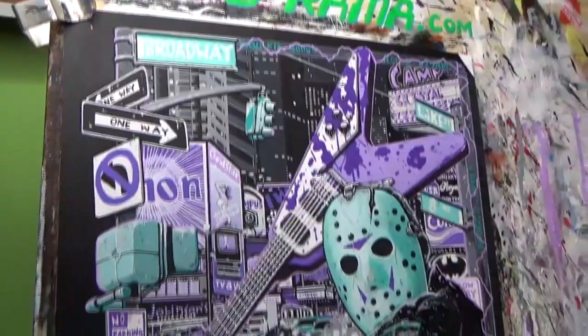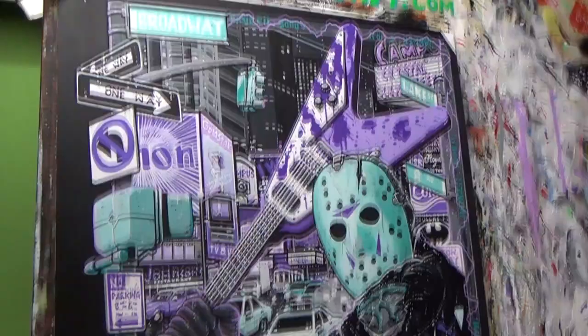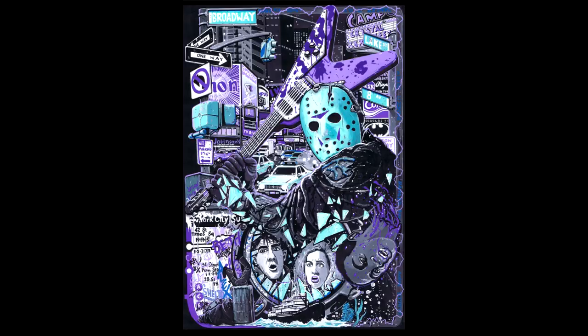And that, dear viewer, is that. Thank you for joining me today and keeping me company. I hope that was of interest to you and I hope you approve of the final painting — if so, let me know what you think in the comments, give the video a thumbs up, share it with your friends, and subscribe to the channel if you haven't already. A big thank you to Alex Taylor for supporting the channel and for picking this month's movie. If you would like to join the Vidarama Video Club, you'll find the link in the description. The next Friday the 13th will be in October of this year — let me know in the comments which Friday movie I should paint, and check out the community tab where there's a poll. Until next time, dear viewer — good night out there, whatever you are.